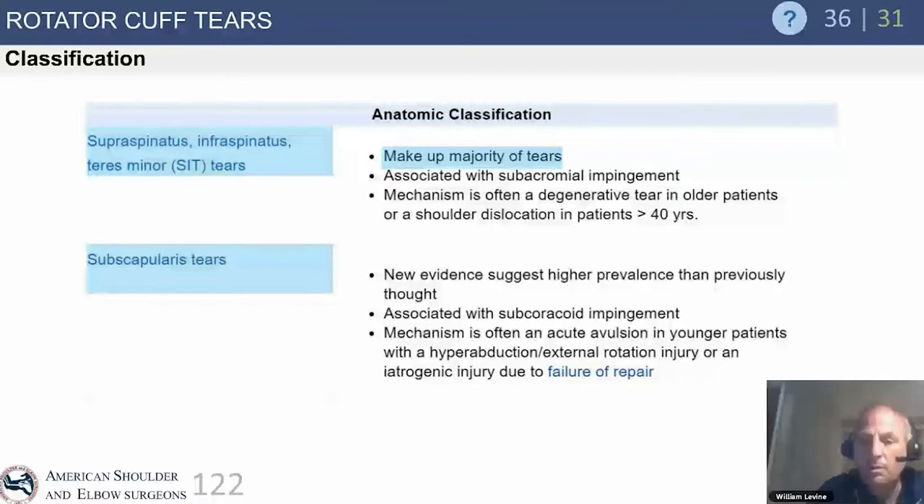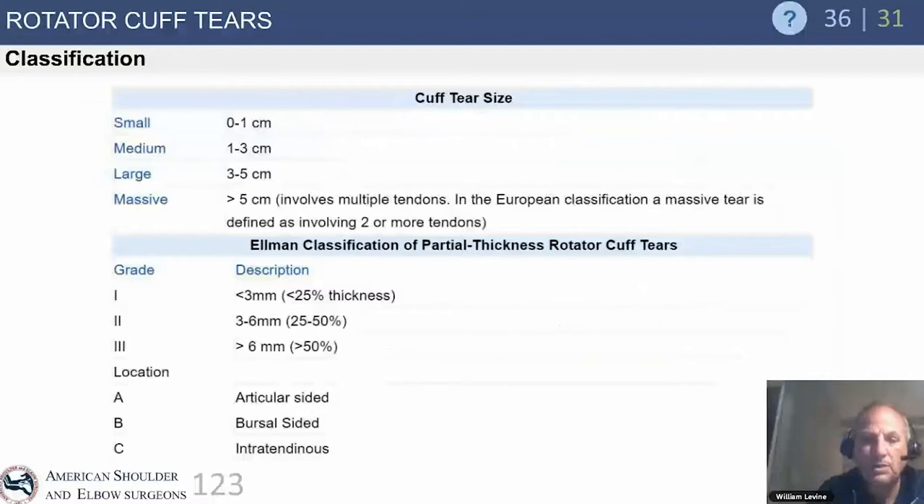A lot of subscapularis tears are missed. It's important to review your MRIs yourself, especially the axial images, because many radiology reports from non-musculoskeletal radiologists miss these findings. And any time a subscap has been repaired, you have to be concerned about possible re-tear if there are corresponding physical exam findings.